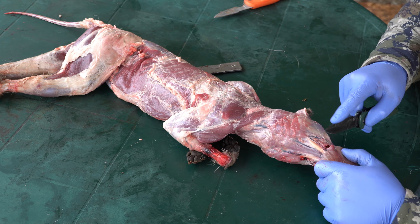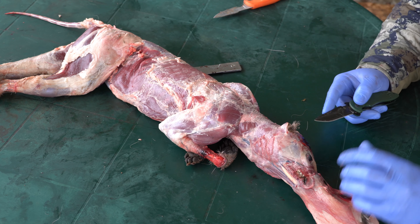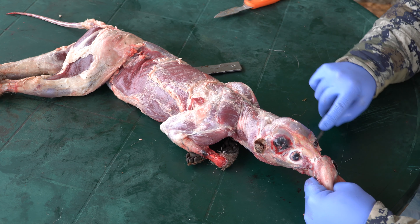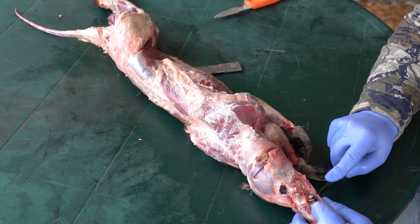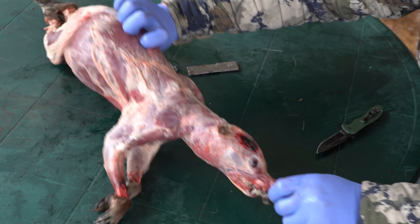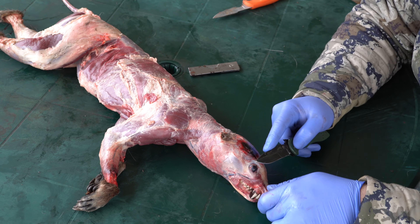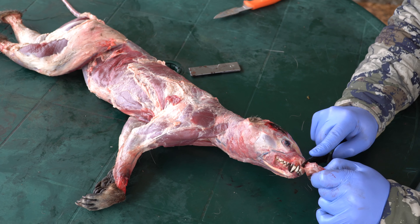So this is some gum tissue right here. Just be real careful — you can kind of cut through that and try to thin it out a little bit. A lot of people on the bottom jaw just cut it off anyways, but I always wait until I get it completely skinned out and then go back and trim that lower jaw off afterwards. Now all you've got left is pretty much the nose, so you just kind of cut down until you get to where it goes from bone to cartilage, and then you just cut right through that cartilage. You can see there the bone ends and it's cartilage, so then you just go straight down.